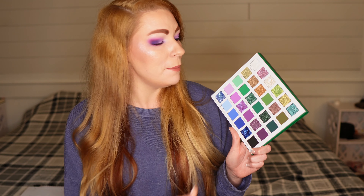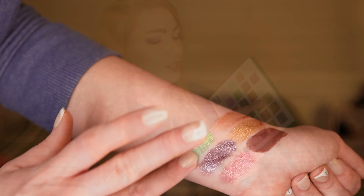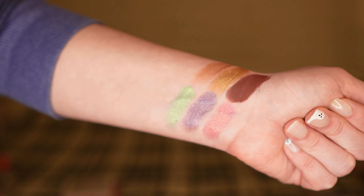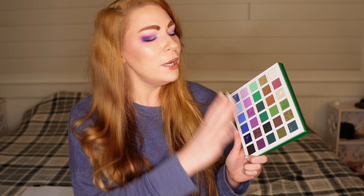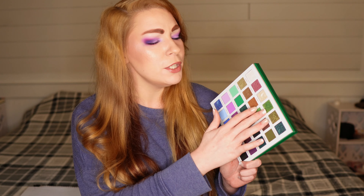My favorite from this palette — I'm a shimmer girl and a green girl at heart, so I have to give it to Dreams. It is such a unique and interesting green shadow. It has some blueness and a little bit of gold to it — kind of a mix between a lime green and a dirty green. I'm always so intrigued by this shadow and really do enjoy wearing it on my lids. Also, I just really love taking these palettes out and shaking them — that's just fun.